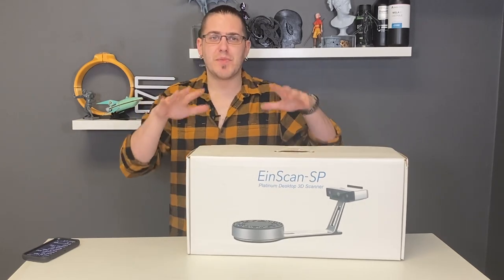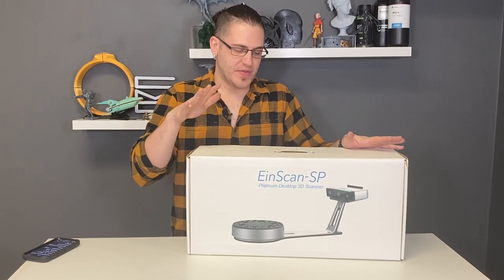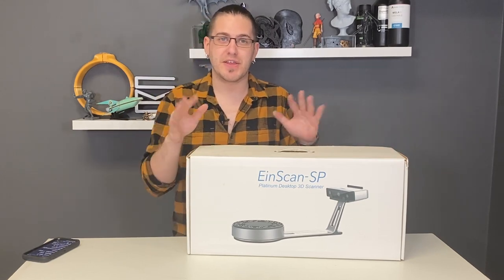This is not going to be a true unboxing. We've already been into the box and we've played around with it. This is their show model, so the box is a little beaten up and things weren't shiny and polished.